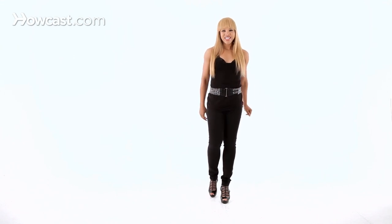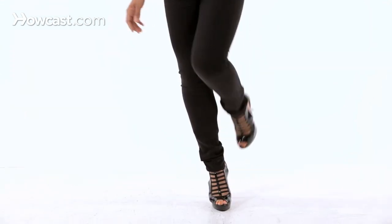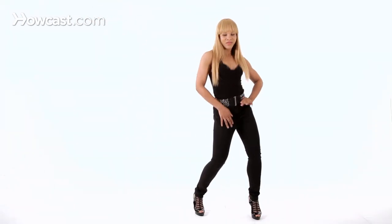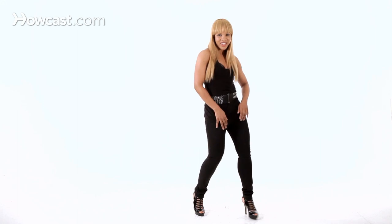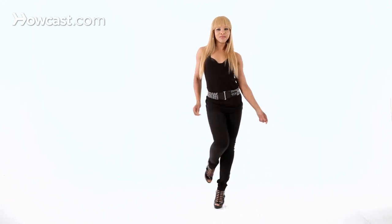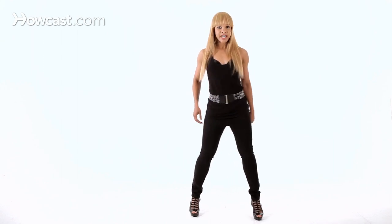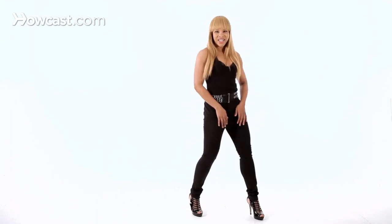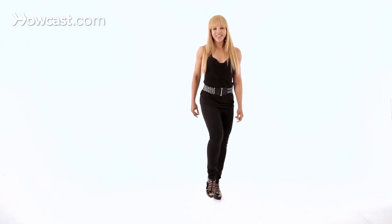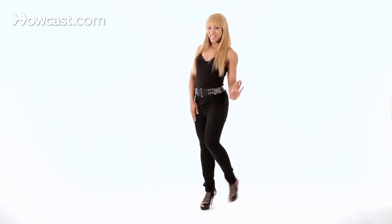Let's try it with some music, a little bit of tempo. Ready? Five, six — let's tip: one, two, three, four, five, six. Rock. Down and up, down and up. Let's start again — here we go. Tip. Step, step, rock. Down and up, down and up. Take it back and take it back. And now you know how to dance in heels.